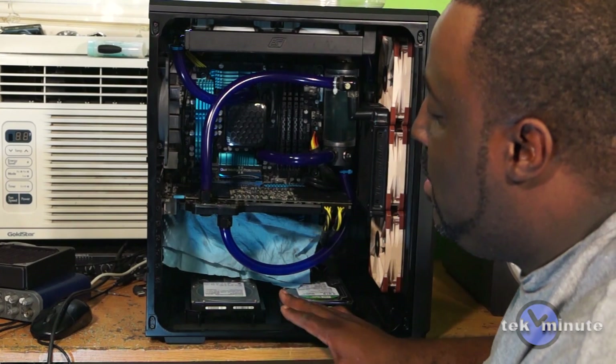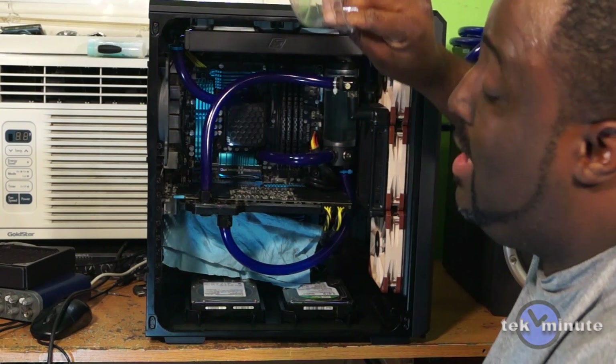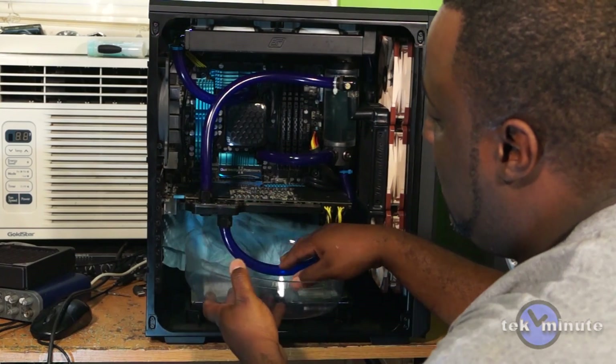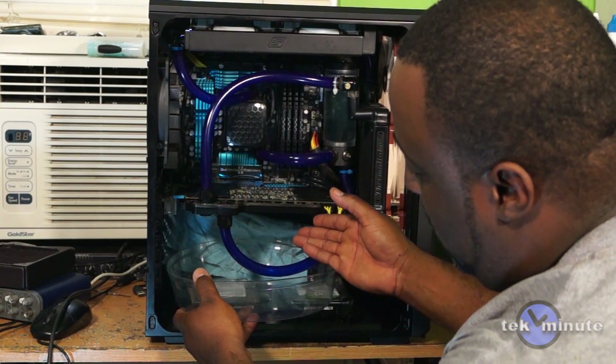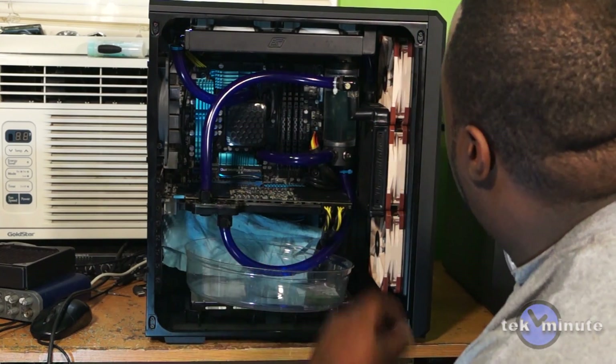I have no draining port, so I'm going to use the container that the holes came in, put it under here, then unscrew this and let it drip right in there. I got some paper in the bag just in case of any splatter.